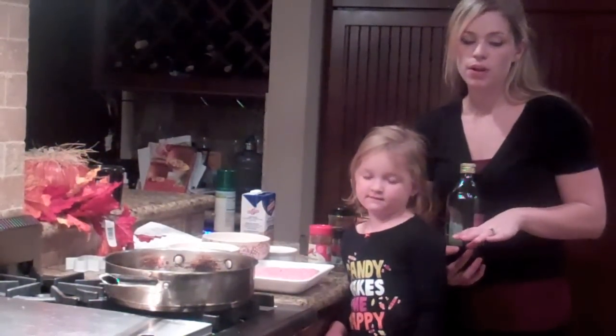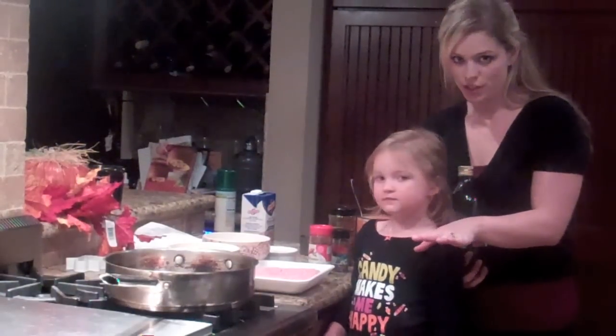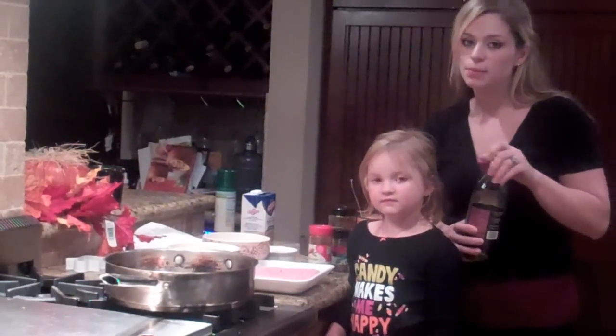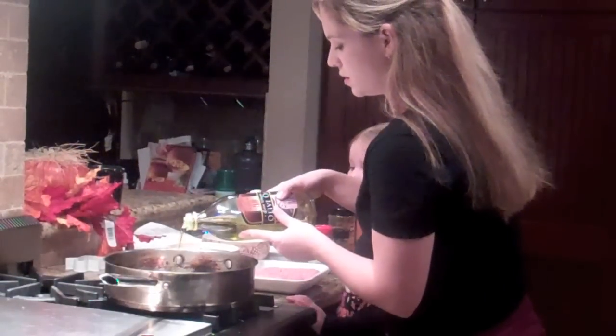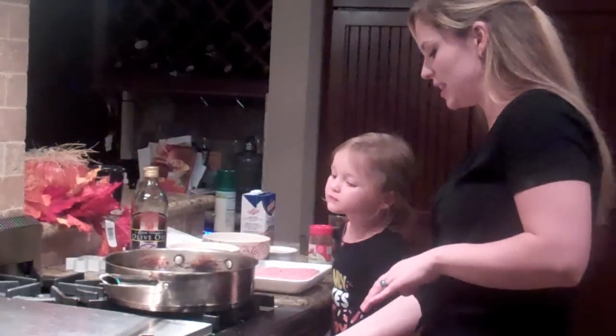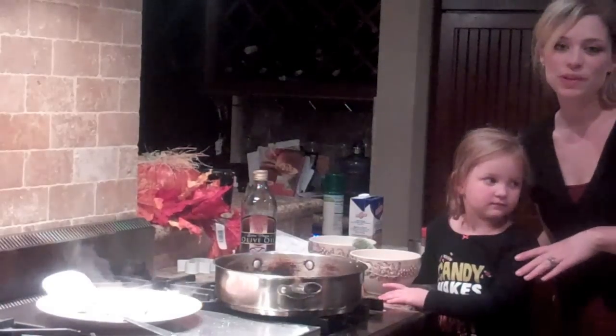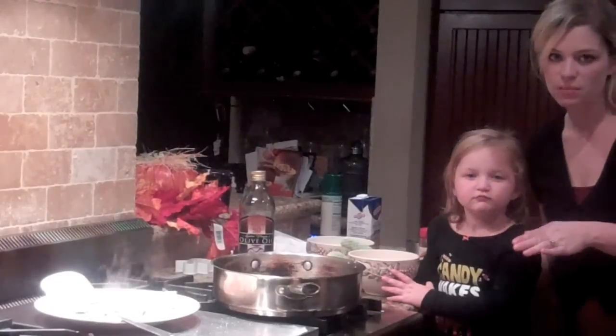We're going to go ahead and brown the turkey. You want to make sure the turkey is all the way cooked through and no longer pink. We're going to heat up a tablespoon of olive oil in the pan. Make sure the pan is on medium to high heat. We've browned the ground turkey — it's all cooked through, not pink in the middle anymore.